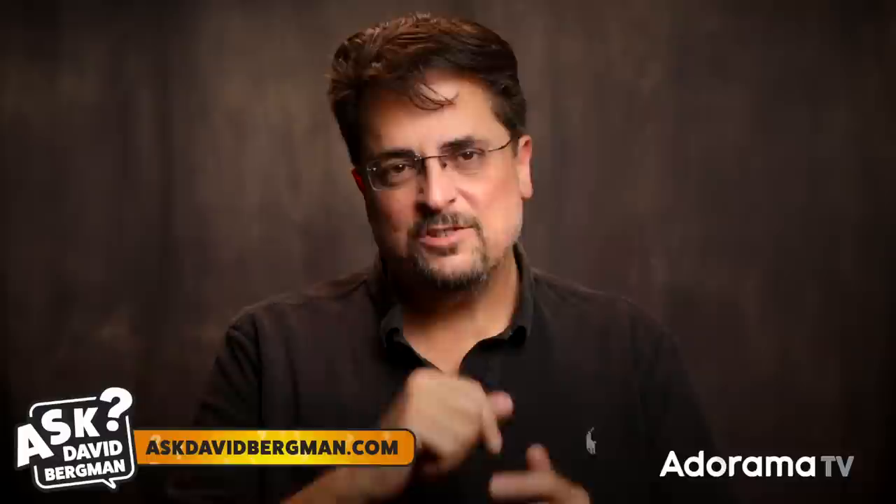Hey everyone, welcome back. Here I am as always answering your photography questions on AdoramaTV. If you've got a question, just go to AskDavidBergman.com and submit that form right there on the site. If it's one that I think is going to help a lot of other photographers, I just might pick your question to answer here on a future show.